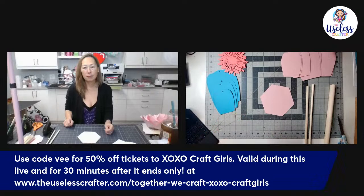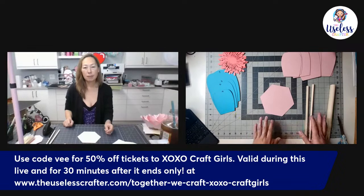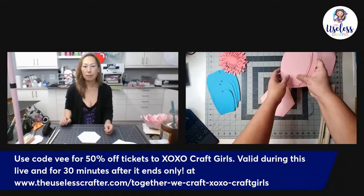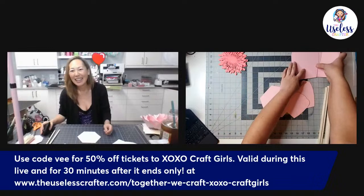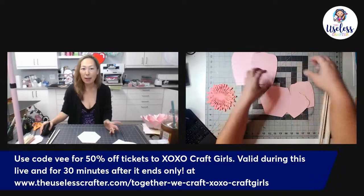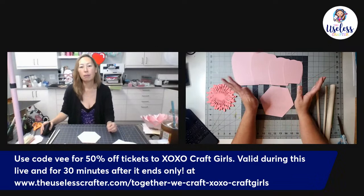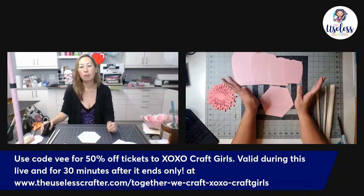When I was starting out making paper flowers, my fingers would really cramp up and I wouldn't listen to my body. Don't do what V does — but my hands have gotten used to it over time. The paper V is using is Recollections brand — the Flamingo paper pack, same brand she normally uses, just a different color pack.